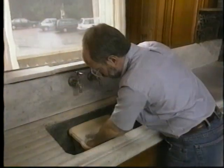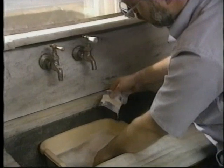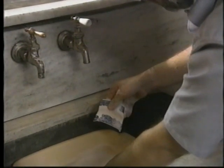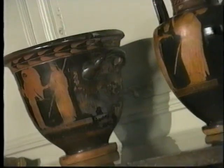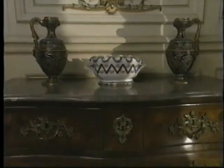We all know how to wash dishes, but when it comes to historic glass and ceramics, what we think we know doesn't apply. The truth is a great many historic ceramic and glass objects should never touch water — in fact, they should hardly be touched at all.